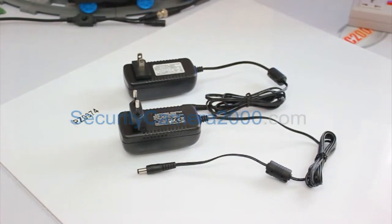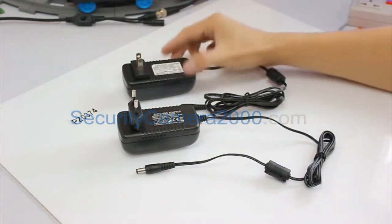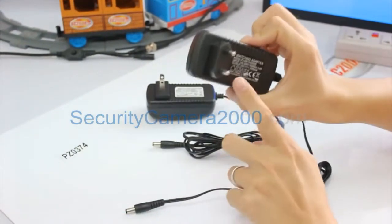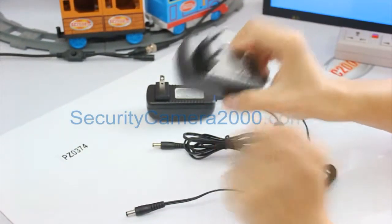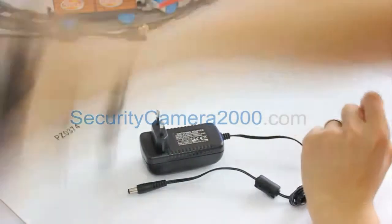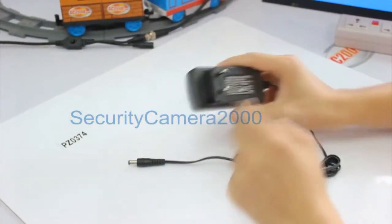There are two standards of this adapter. As you can see on the table, the one with flat pins is the US standard and the other with round pins is the European standard. We will choose the suitable adapter for customers from different countries.